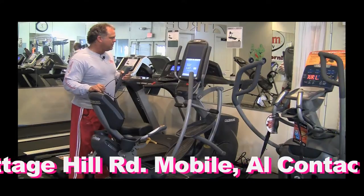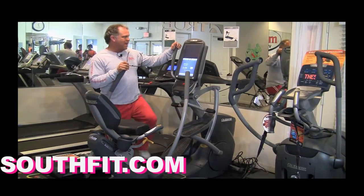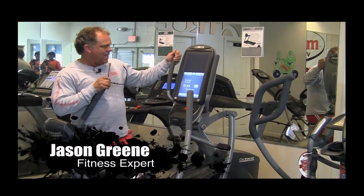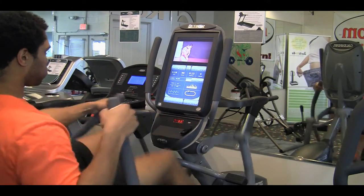You can get this unit with a general plain console, but this model here has a touchscreen on it — and this thing is crazy. It's got TV built in and so forth.